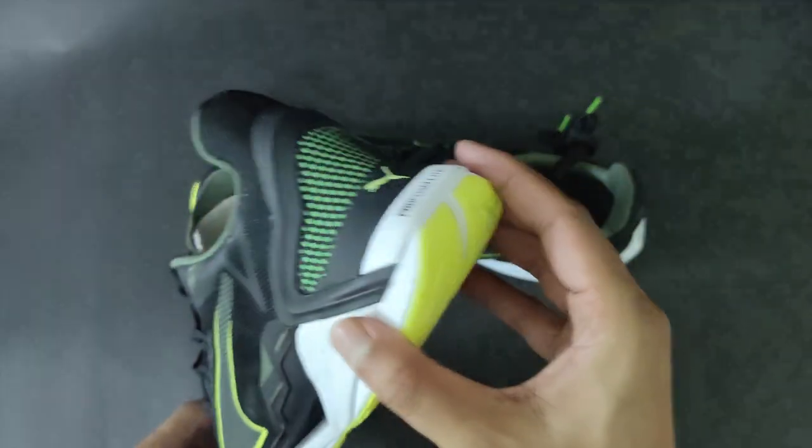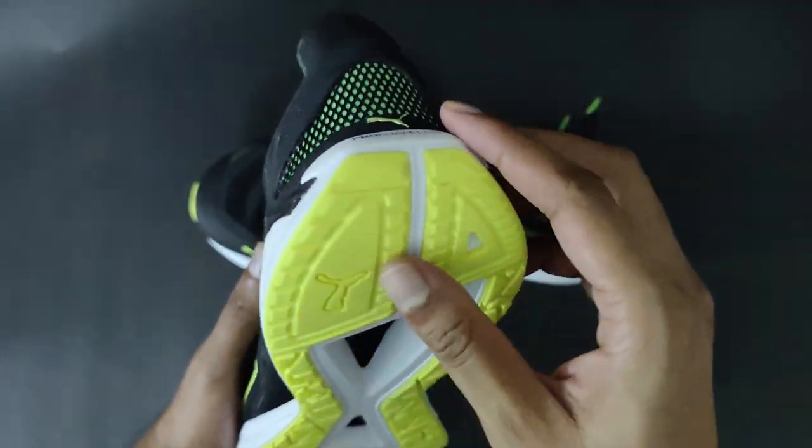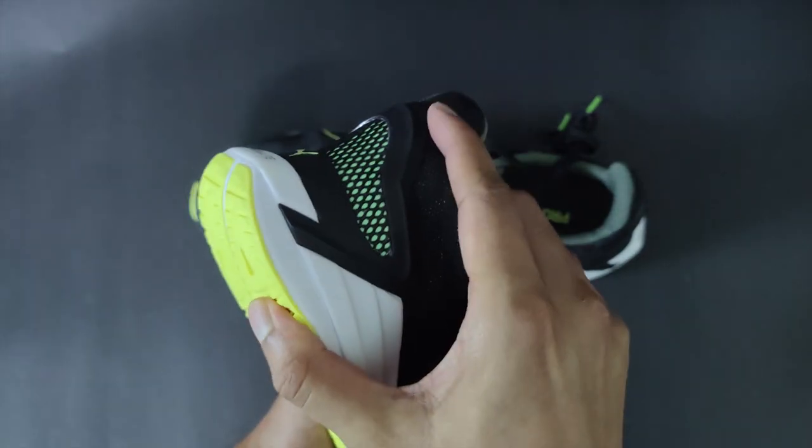Talking about the heel, the heel clip and the heel counter are made from TPU, which stands for thermoplastic polyurethane, which has been considered a very good material for the comfort and durability of the shoe.